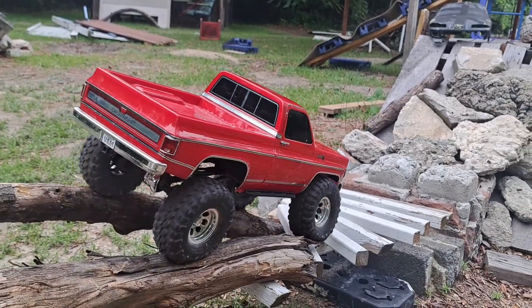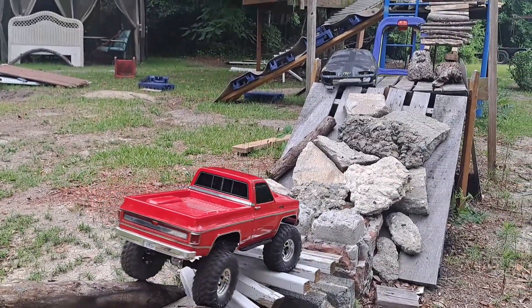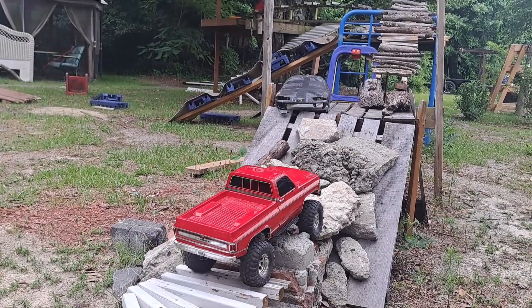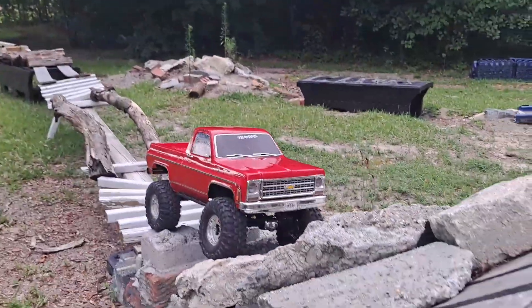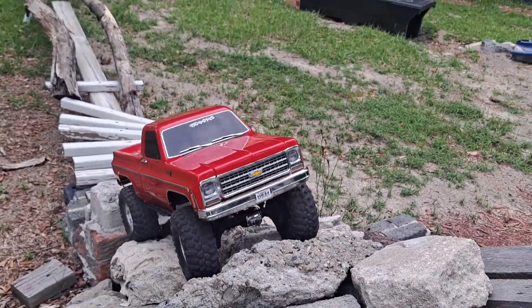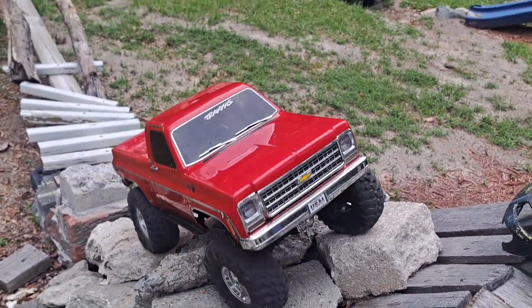Maybe I should have used this motor sooner - I was holding on to this one just in case I needed it later. I mean it's nothing expensive. Other than the motor, this is a completely stock truck. The servo I put in is the same as stock, so it doesn't change anything.